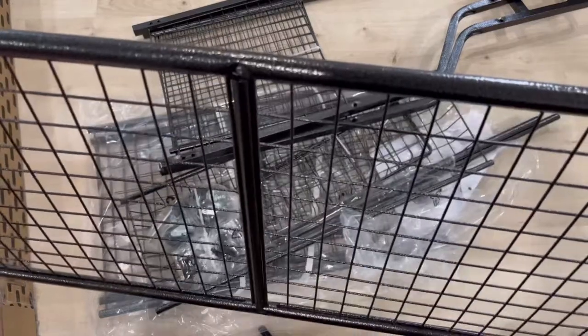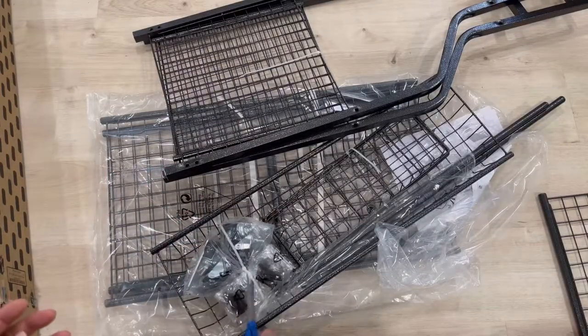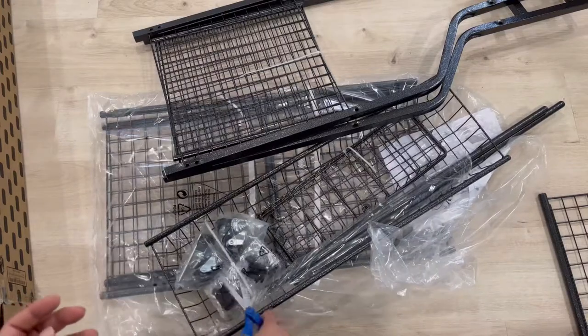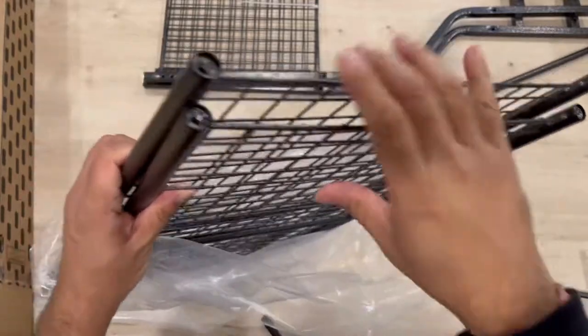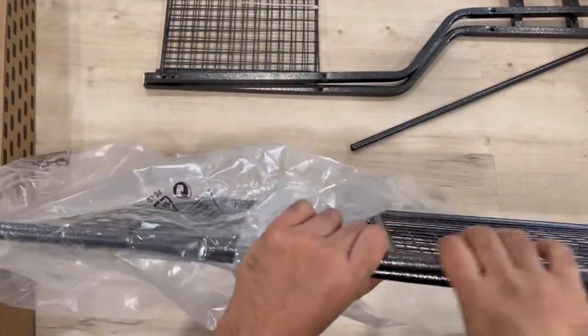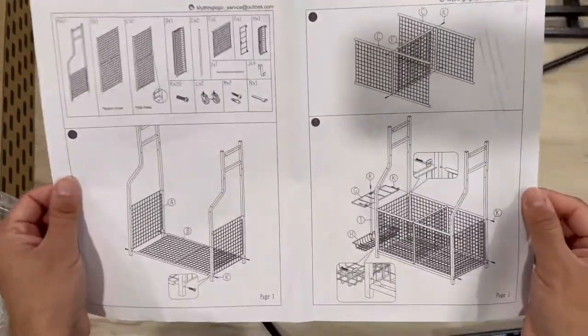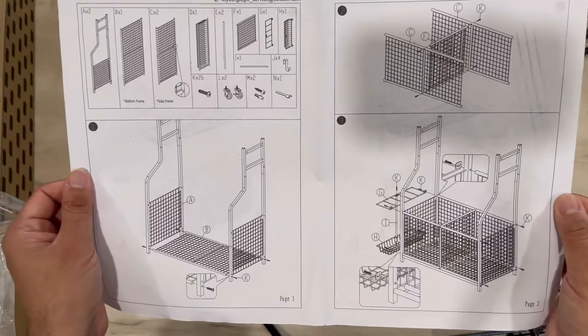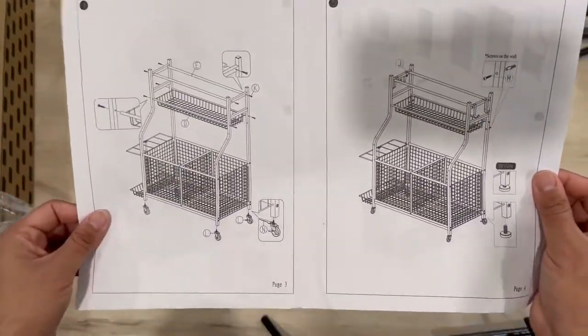It's very nice metal quality, rust-proof, and heavy duty. There are different mesh compartments — you can have two mesh baskets and one on the top. The manual is very helpful. These are all the parts that come with it, and after assembly it will look like this.